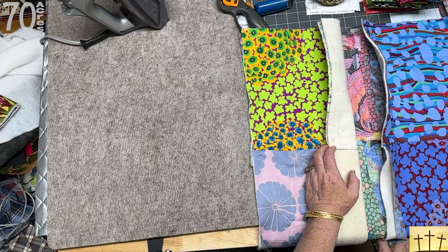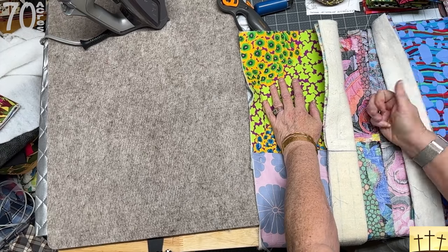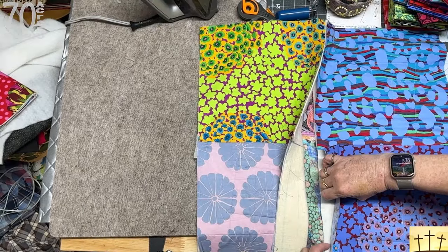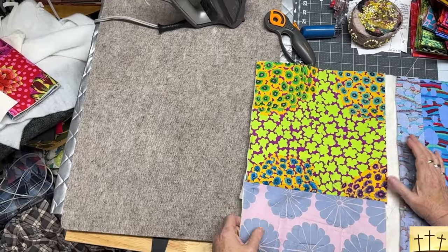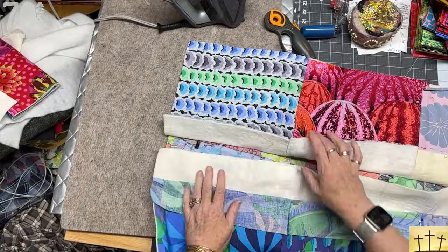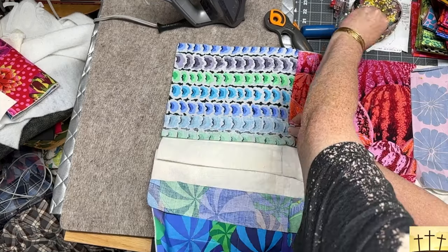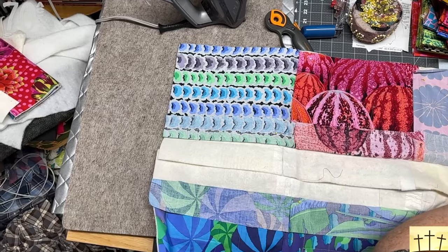I have just pressed this seam to one side, lying nice and flat. The seam is lying this way, so what I want to do is fold back this whole seam and pin it out of my way. I think I'm going to turn it over and do the same thing on this end. Then it's going to be a repeat of what we did last week.